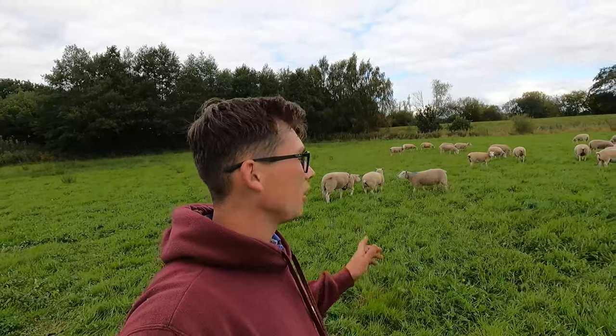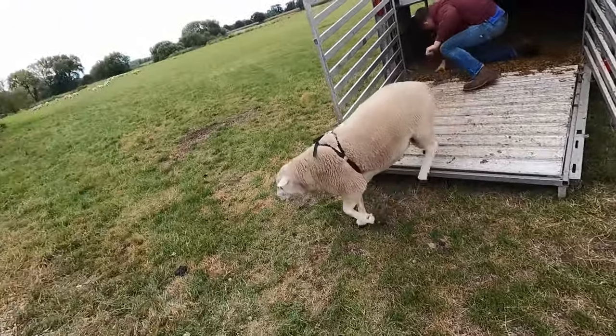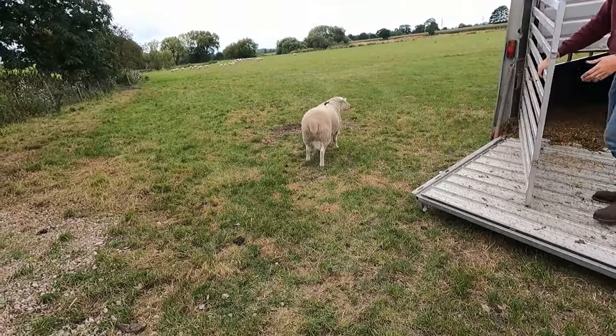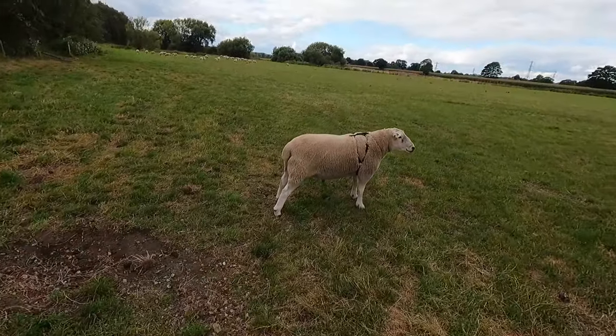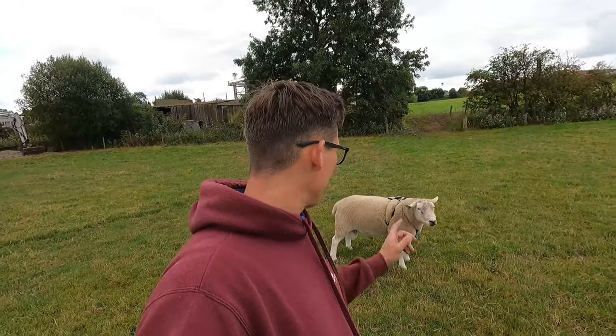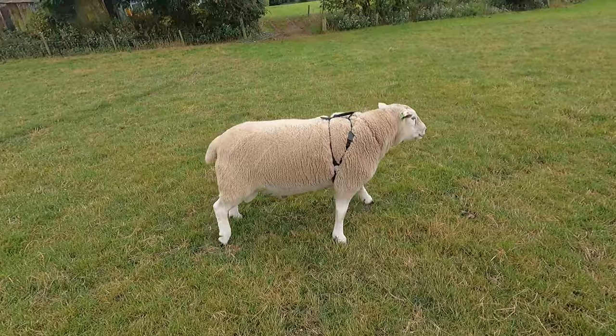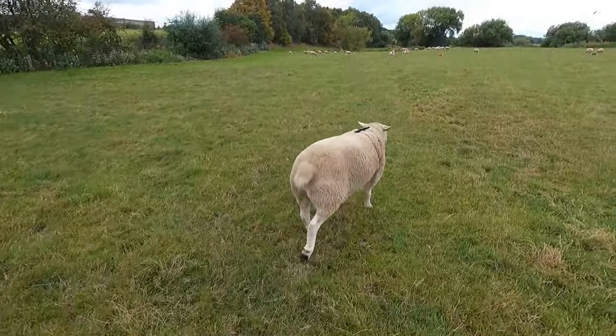That's the first tup in — we'll leave him to get on with it because stressing them out is not ideal. I'll drop the other three off and then we're done. We may come back later this evening to check. The Irish tup is all dropped off and he is absolutely strutting his stuff — he knows what he's here for. Look at him go. He's spied them and he's off.